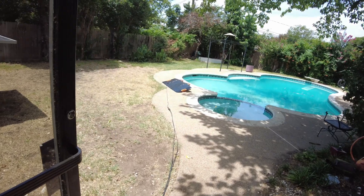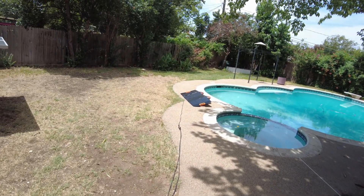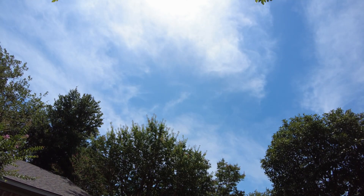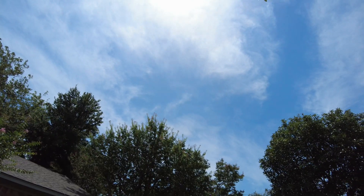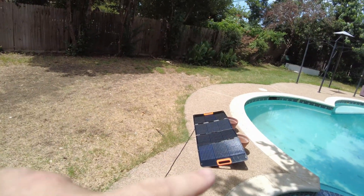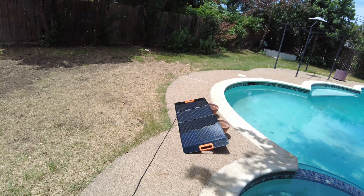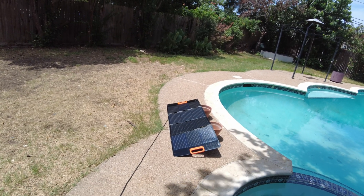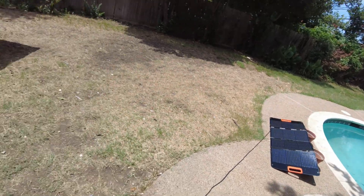I think it's pretty reasonable to say we'd probably get around 70 watts with perfect orientation to the sun and a lot less cloud cover. For us to hit 60 watts out of a 100-watt panel with some chunky clouds in the sky and a little bit of water haze — I think that's pretty reasonable.